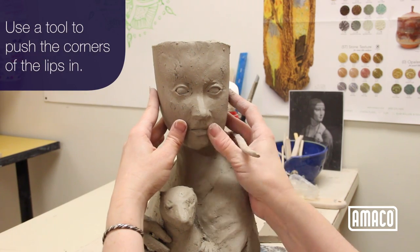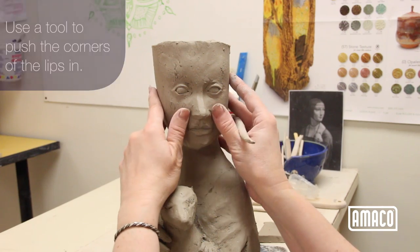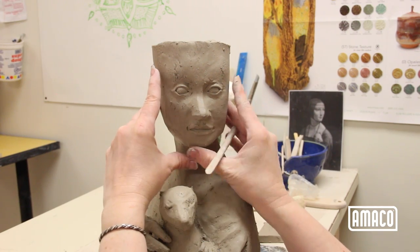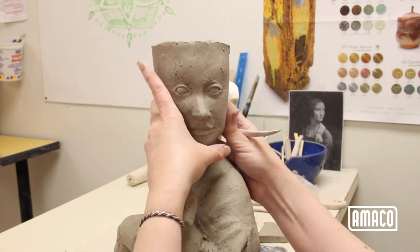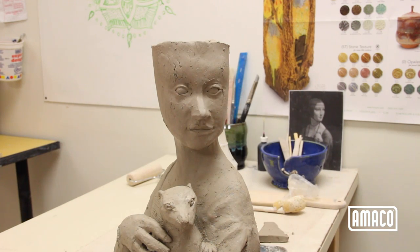Use a tool to push the corners of the lips in. Lips can also be made with coils scored and slipped in place and smoothed out. Make the coils very small to keep the lips from looking like a cartoon.